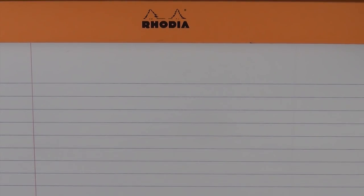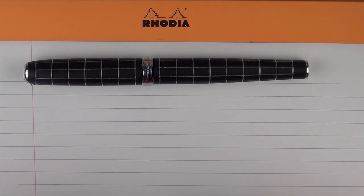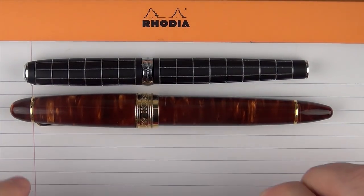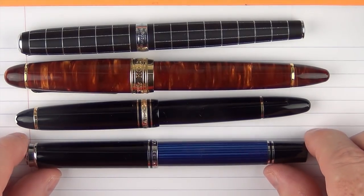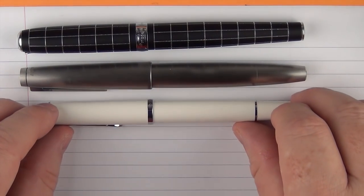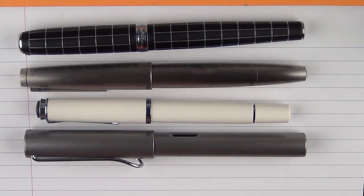Here are some size comparisons for the Diplomat Excellence A Rhombus Guilloché. Here it is with a Classic Pens LB5, a Montblanc 146, and then with a Pelikan M805. With regard to some other pens, we have it with a Lamy 2000 — it's very similar in size to the Lamy 2000 — a Pelikan M205, and then a Lamy All-Star.